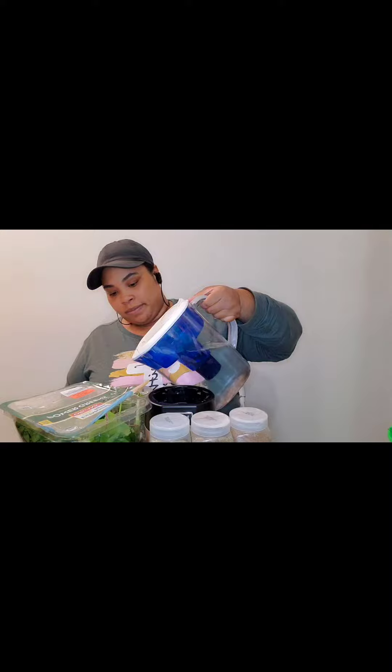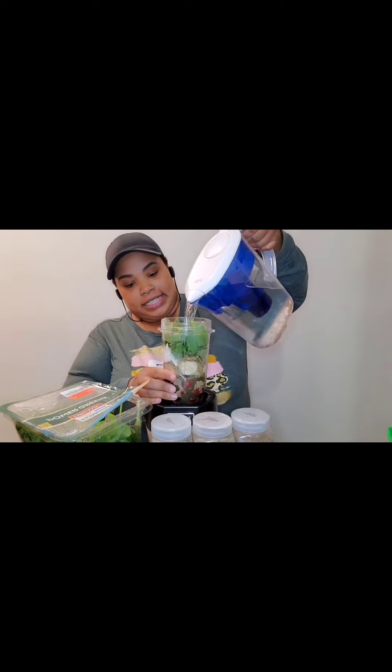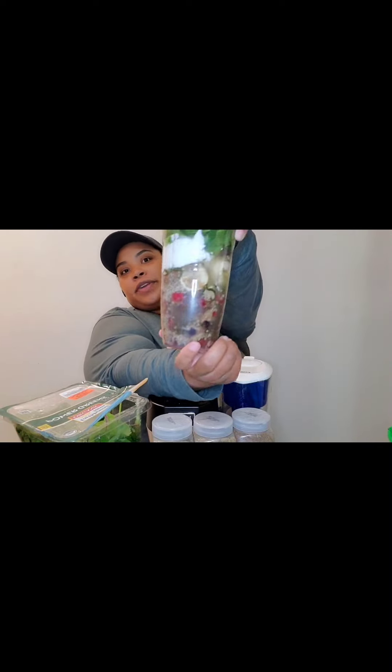Got my pure filtered water. I want y'all to see. It might be a little too much because I wanted to put some more greens in there, but I like the way it looked before.